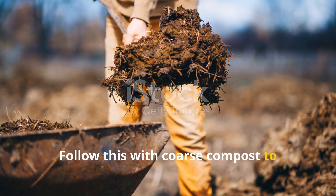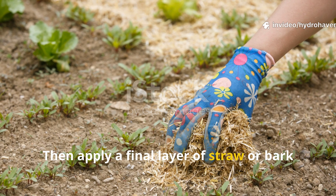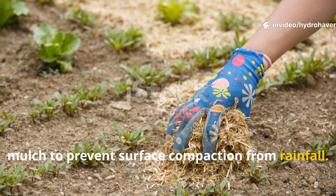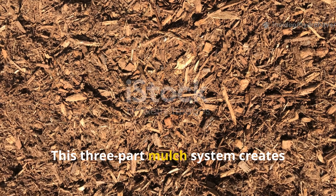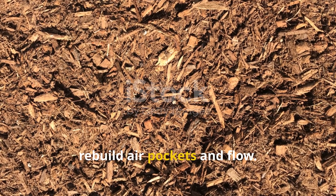Follow with coarse compost to improve drainage while retaining nutrients. Then apply a final layer of straw or bark mulch to prevent surface compaction from rainfall. This three-part mulch system creates vertical layers that slowly dry the wet zones and draw earthworms up to help rebuild air pockets and flow.